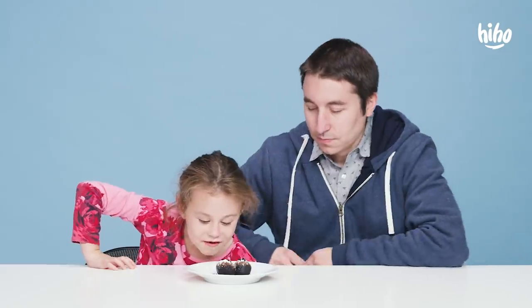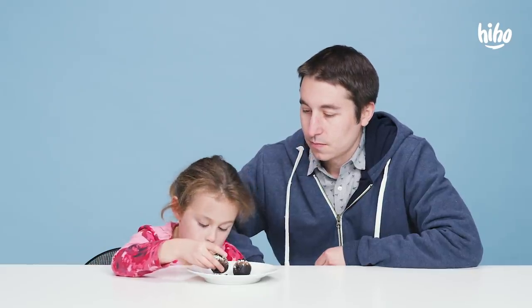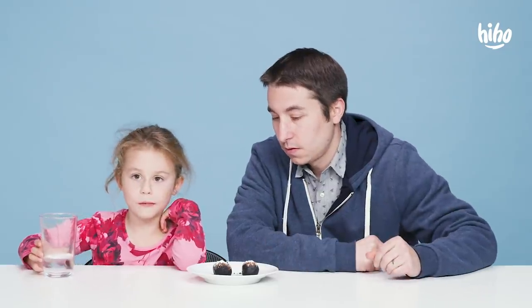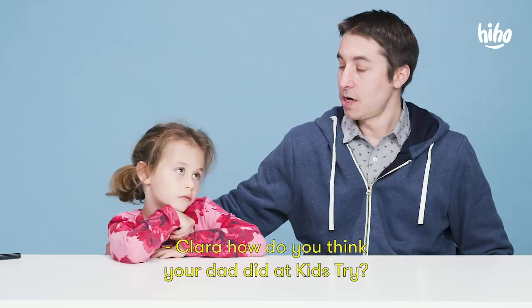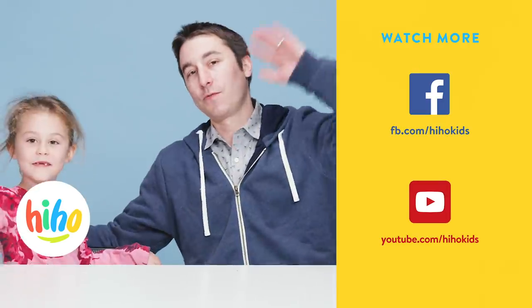Are you guys ready for a little bug dessert? Yeah, definitely. Open. Those are definitely ants. They're poking me. You getting poked? Yeah, you got some ants in your teeth. The ants actually do have sharp legs. Let me try. You're right, they're sharp. They're definitely ants, there's no doubt. Clara, how do you think your dad did at Kids Try? He did good. Thank you for watching. Bye.